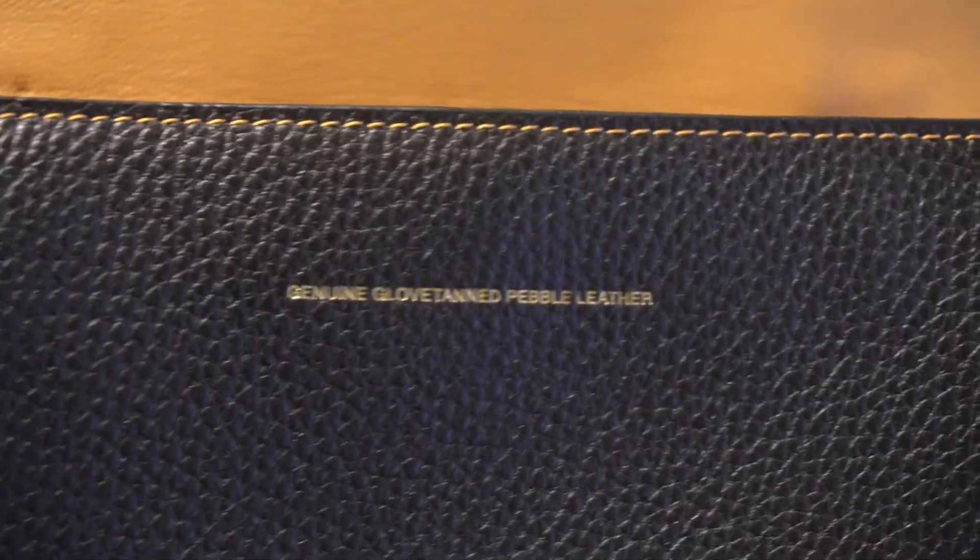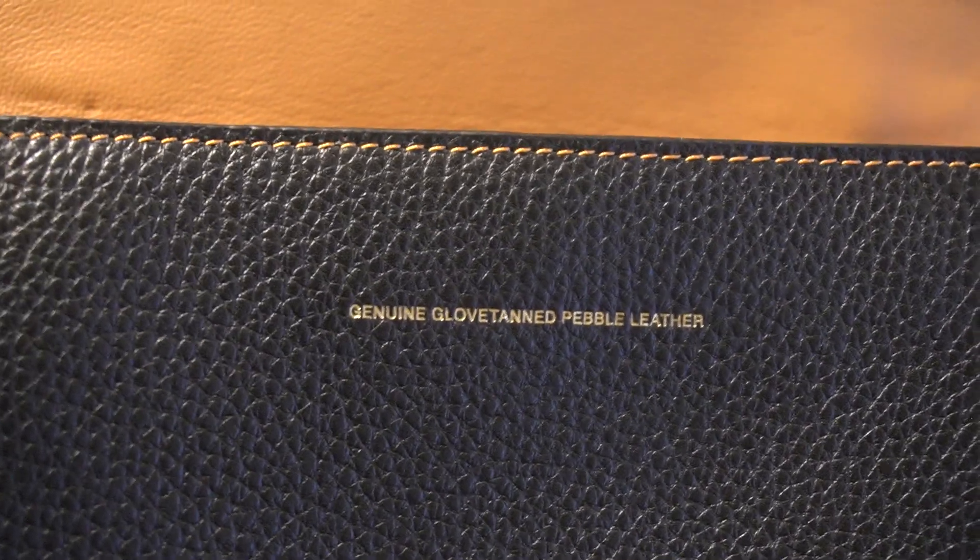You do have a small card area where you could put cards or something small right there. And here is the Coach story patch right there. Really beautiful. And that's where it says the glove tan pebbled leather.